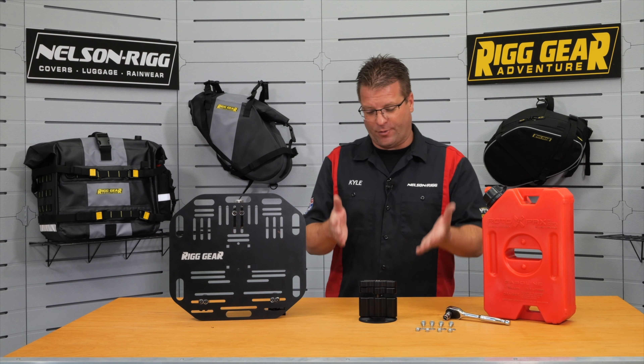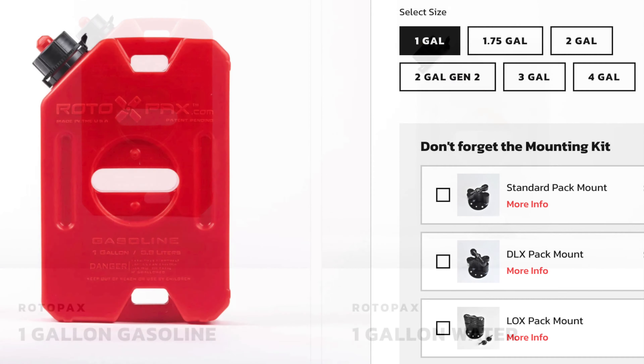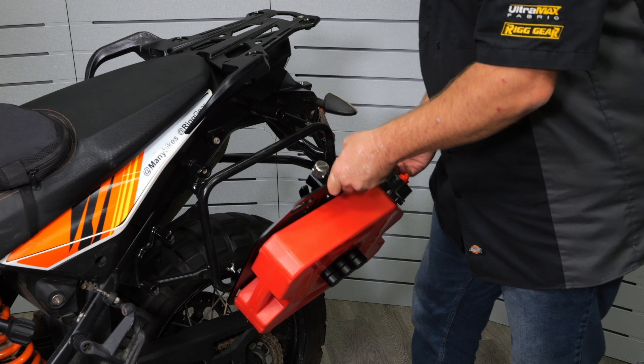The first thing you're going to need to do is purchase a pack mount and a Rotopax. That's going to give you the necessary tools and hardware to bolt this up to our plate.